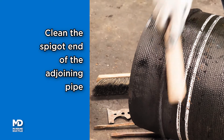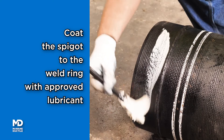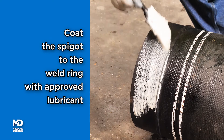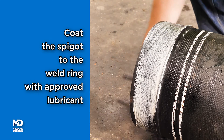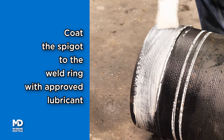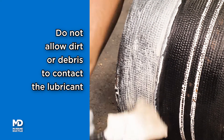Clean the spigot end of the adjoining pipe using the same equipment used to clean the bell. Coat the entire outer surface of the spigot back to the weld ring with a thin layer of McWane Ductile approved pipe lubricant. Do not allow the coated spigot end to touch any dirt or debris.